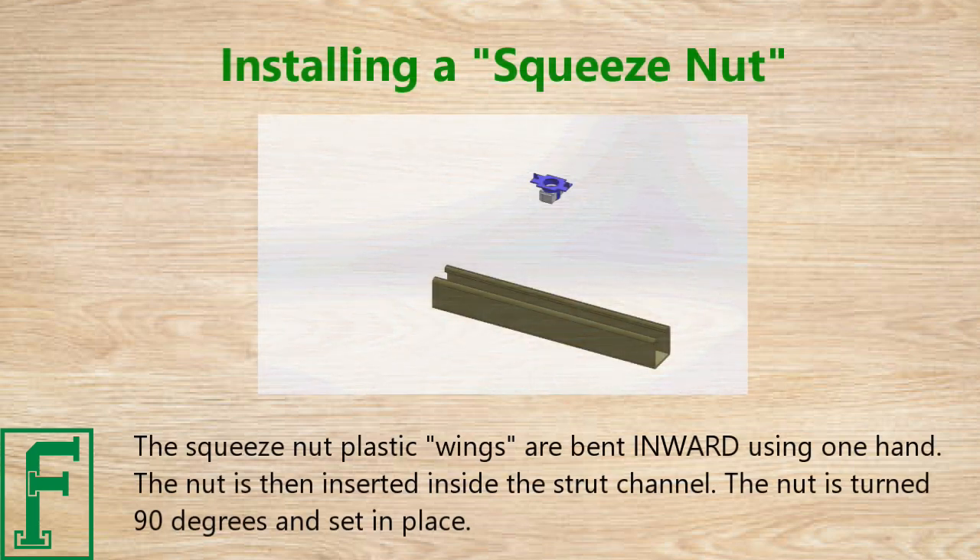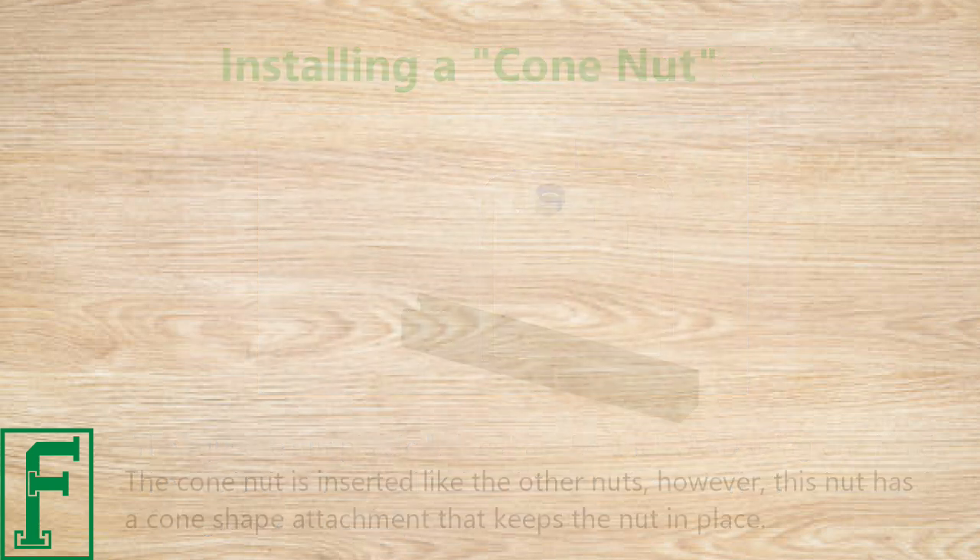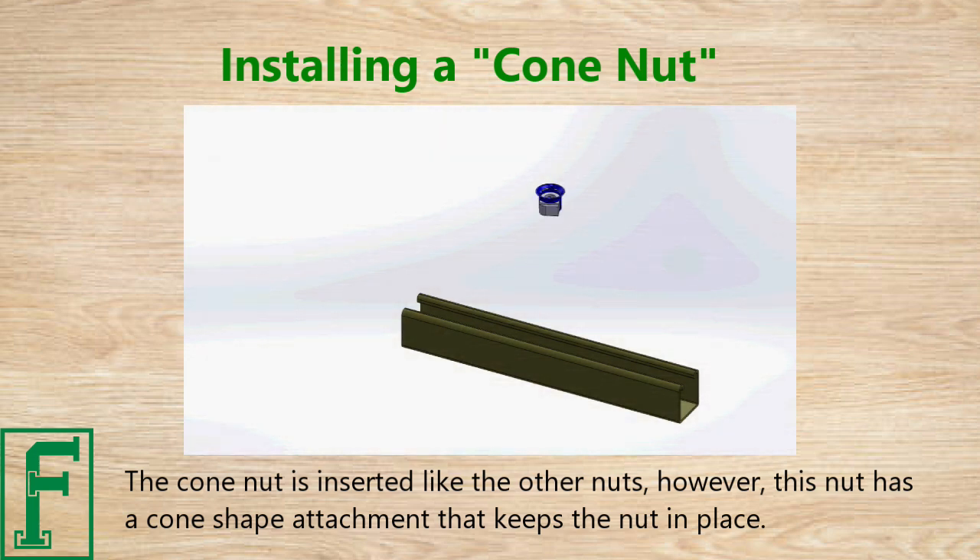The squeeze nut's plastic wings are bent inward using one hand, and the nut is then inserted inside the strut channel. The nut is turned 90 degrees and set in place. The cone nut is inserted like the other nuts.